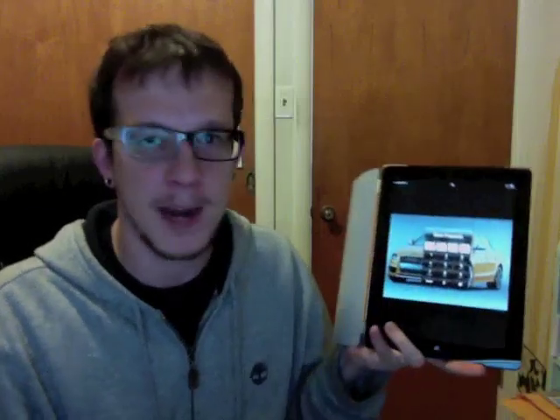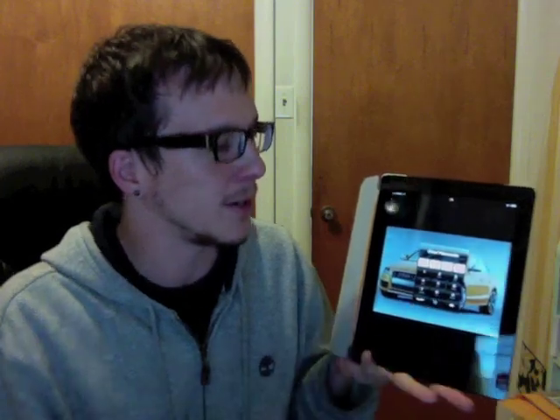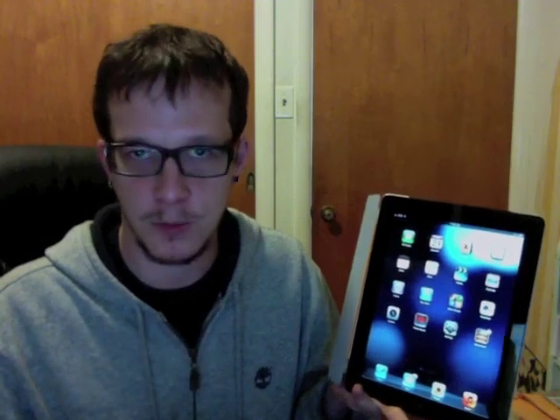I'm going to show you here that here's the passcode screen. For demonstration purposes, I'm using 0000, going to the iPad just normally. That's the way it should work. But,